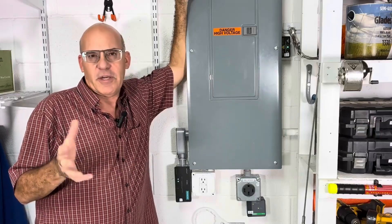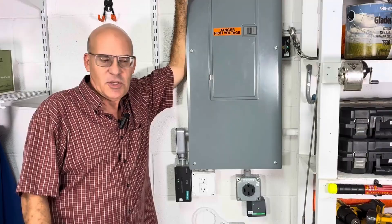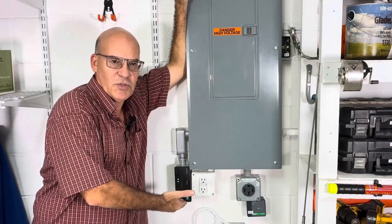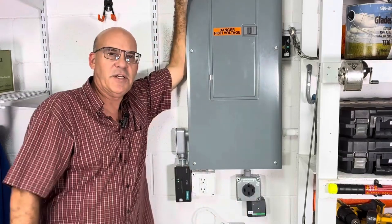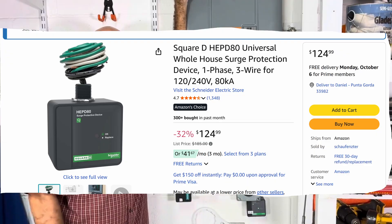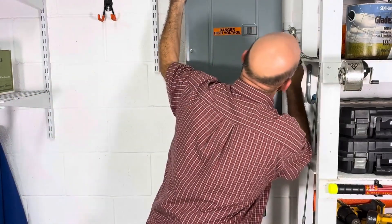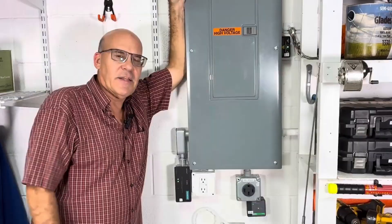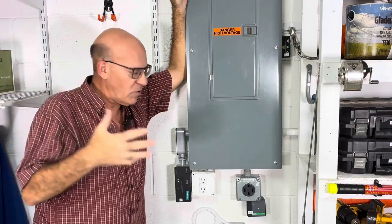We've got another installment in our hurricane prep video series, and this one's about surge protection. You can see we've got a Bolt Shield whole house surge protector, and that runs into our circuit panel. We also have a Square D whole house surge protector hooked into our air handler with our new AC system. And up here we've got a Daikin — that's a surge protector for the air condenser that's outside.